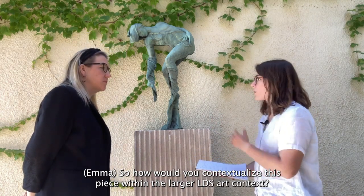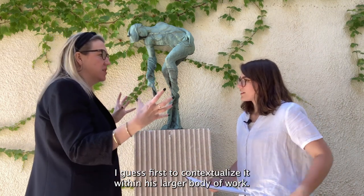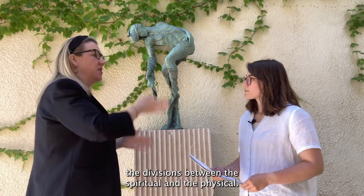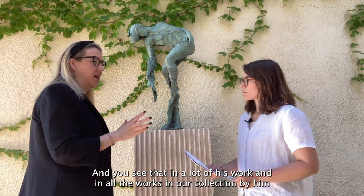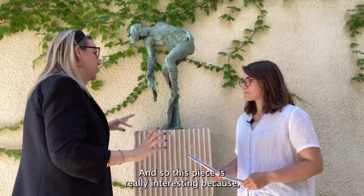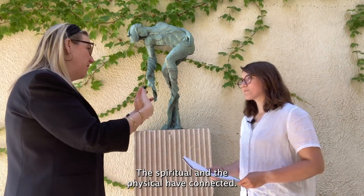How would you contextualize this piece within the larger LDS art context? To contextualize it first within Johansson's larger body of work, he's really interested in spaces where the spiritual world and the physical world combine, and in the veil specifically — the divisions between the spiritual and the physical. You see that in a lot of his work, and in all the works in our collection by him. He often very physically will depict a veil or the separation between the spiritual and the earthly. This piece is interesting because that fabric might represent the veil, but there's not that physical line, because here there is no veil anymore — the spiritual and the physical have connected.